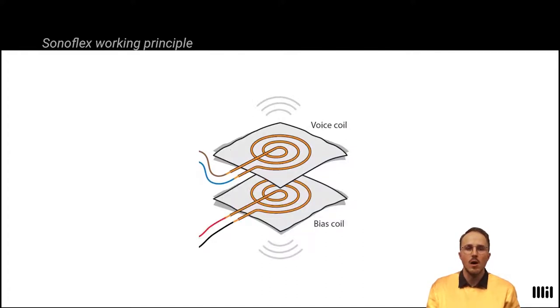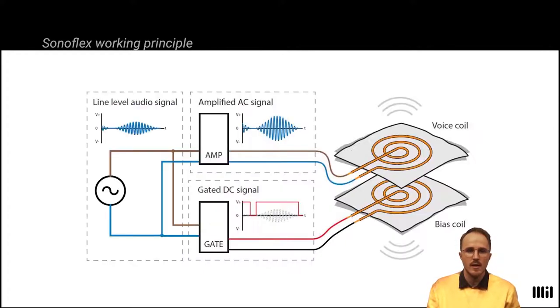Our approach operates without a permanent magnet by using a bias coil for generating an opposing magnetic field. To alternate attracting and opposing forces, the bias coil has to be powered by direct current, thus maintaining unchanging polarity, while the voice coil receives an AC signal from a conventional audio amplifier. To only use power when audio is being replayed, the DC signal is gated by the audio signal.